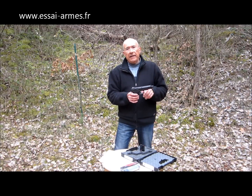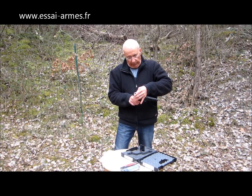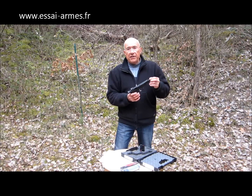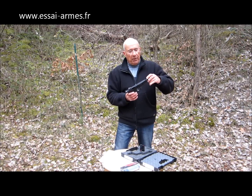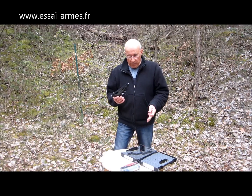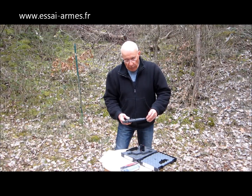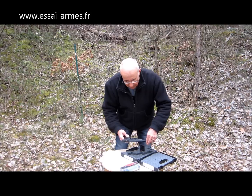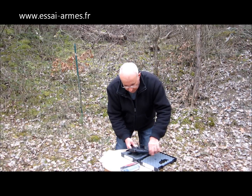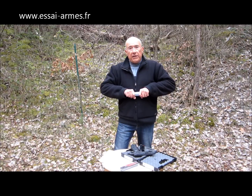Mais cette fois-ci, ce modèle-là est muni d'un canon fileté. Ce filetage est protégé par un bouchon et il est au standard des carabines 22 long rifle habituel. On va pouvoir tester avec un modérateur de son. Il y a le choix entre plusieurs modèles. On m'a fourni un Brugger et Tomet qui est bien sûr excellent comme modérateur de son.